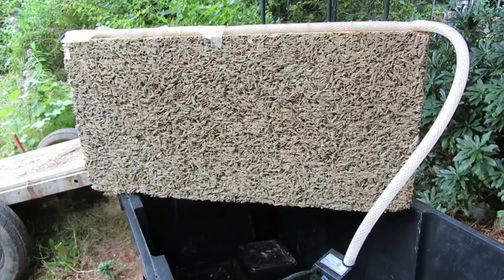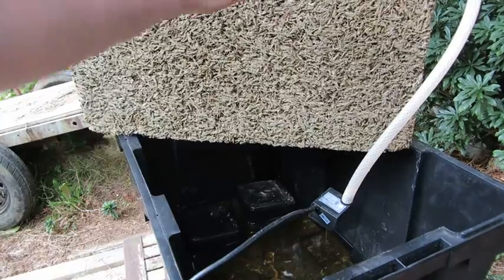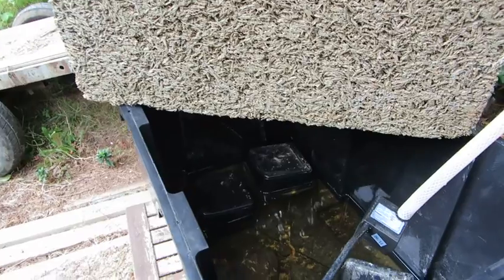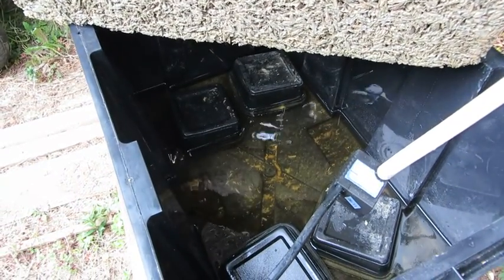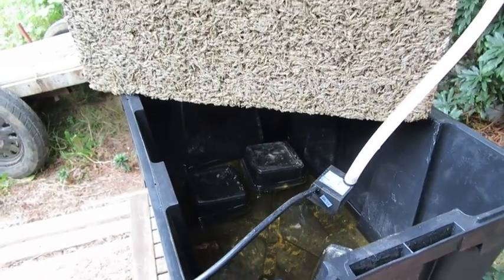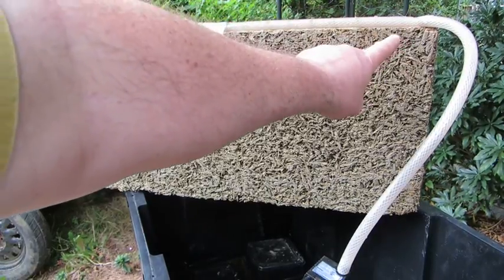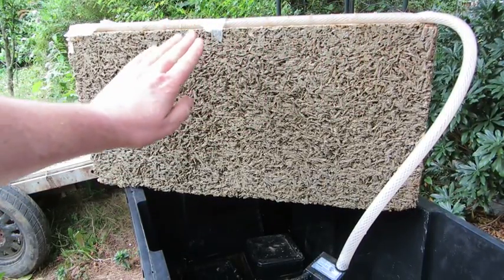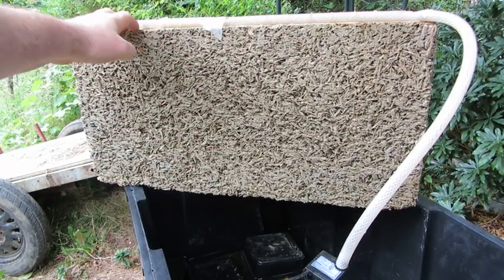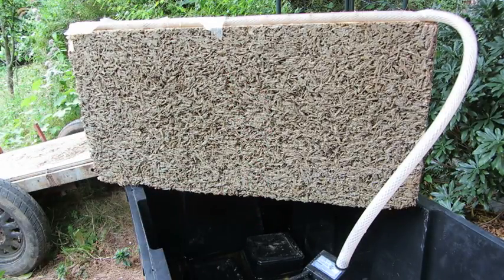I set up an aquarium water pump. This block sits down into the bucket on top of some pedestals that are above the water level, and the pump was continuously bringing moisture along this edge, allowing it to absorb into the top surface of this outer panel and percolate through, down into the tub below.